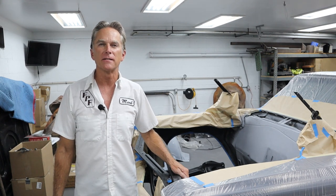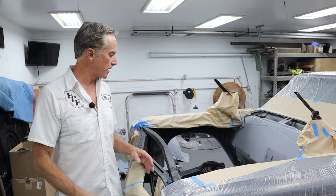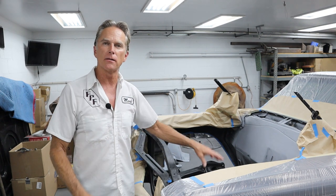Hi, I'm Mark. Welcome back to Foothill Paint Fabrication. We're back on the 65 Chevelle, and today we're going to paint the radiator support and the frame.